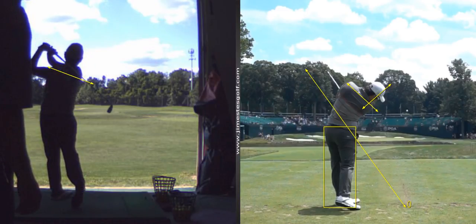So I think it's all in this: don't shift to the right and stay down more. All right, thank you.